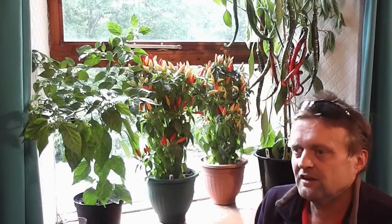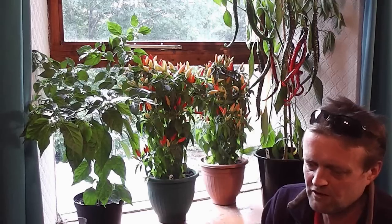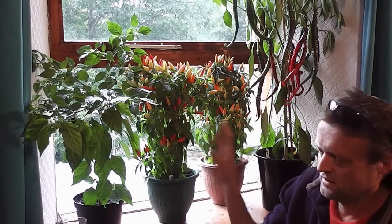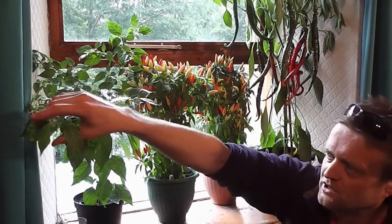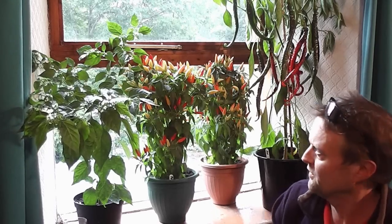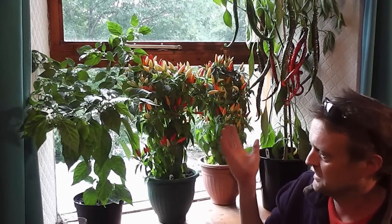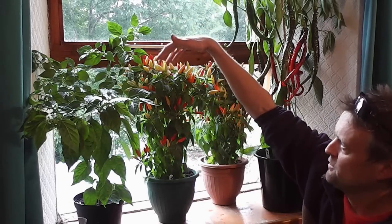Once they get to about that size and they're just starting to produce flowers, I treat them terribly. I only water them when they really need it — I don't mind if they go limp in the sunshine or start to wilt. What that does is shock the plant into thinking it's dying, so it needs to produce loads and loads of flowers. You give it a bit of stress and it produces loads of flowers — that's why you get loads of chillies. Even if they wilt, water them at the end of the day and they come back to life, but they produce loads of flowers.